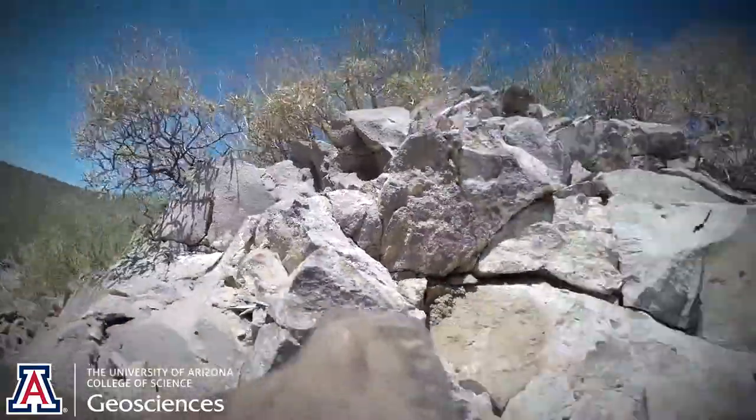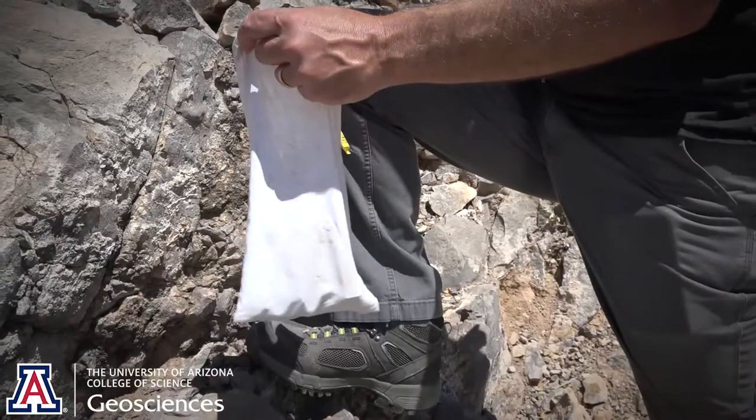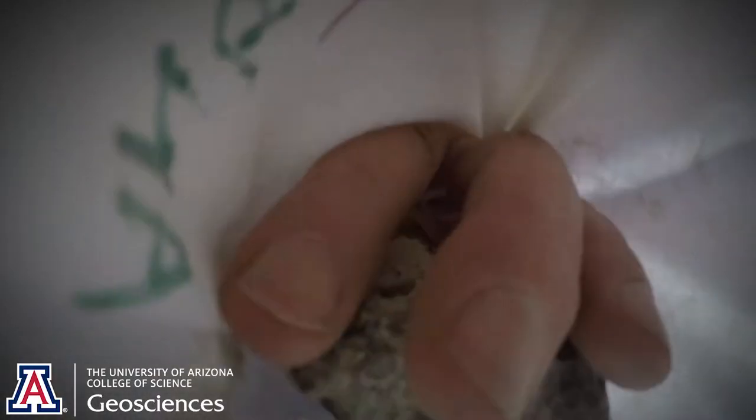So this is a rhyolite, so it's going to be pretty rich in zircon. The key is we're going to fill up a small bag like this, and just remember no rocks bigger than the size of your fist. That's it — last rock. Let's go get an age.